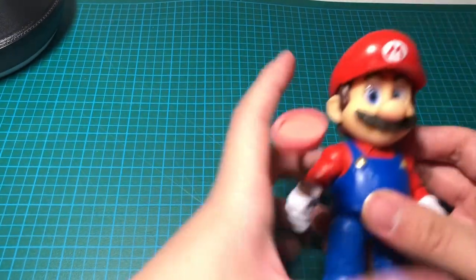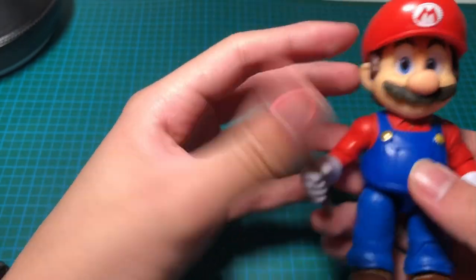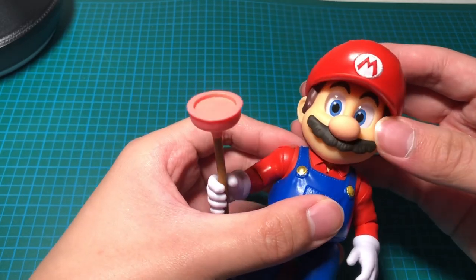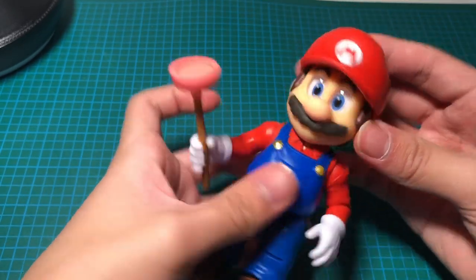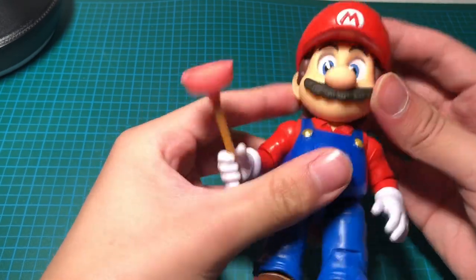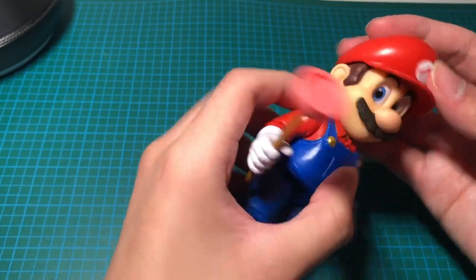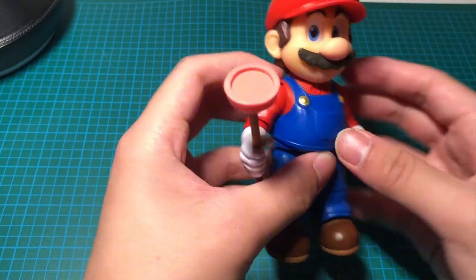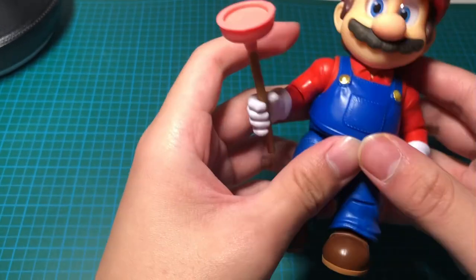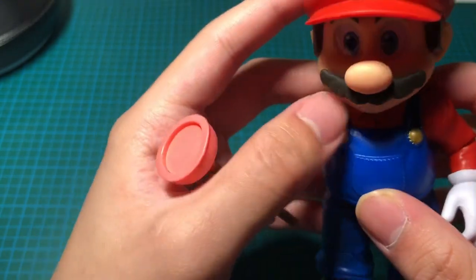Here's Mario — he looks just like in the movie. Look at how detailed he is. I really like these figures; this is one of my favorite Mario movie toy lines. The eyes look like they follow you around — that's one of my favorite details. I also like the really detailed collar.